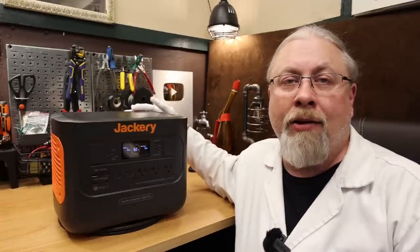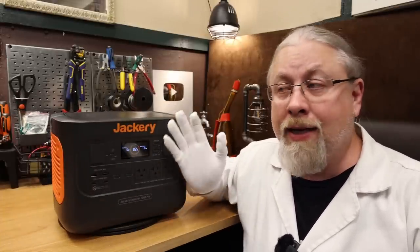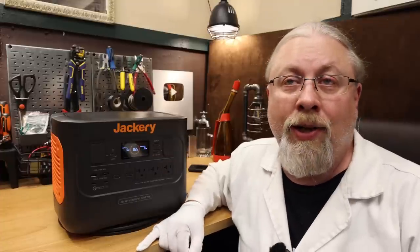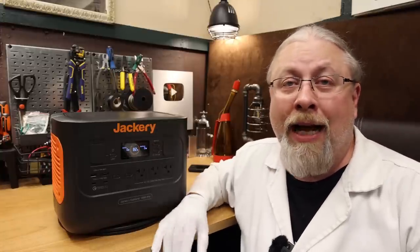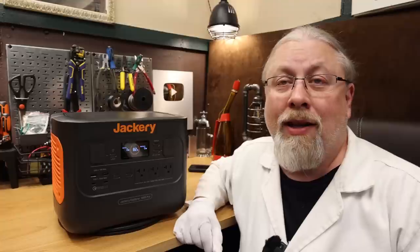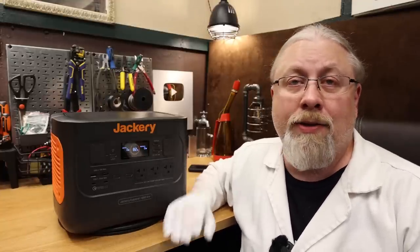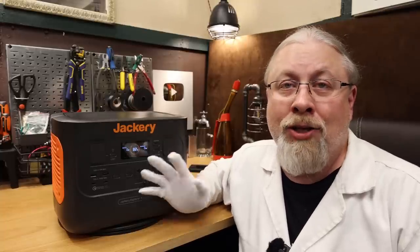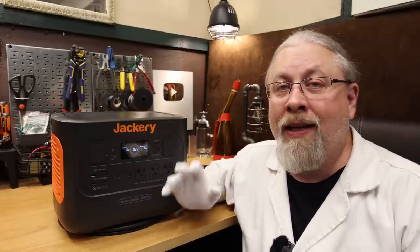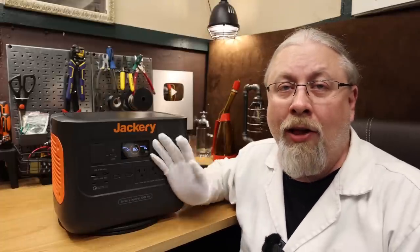What do I like about the Jackery 1000 Pro? Jackery has been listening and finally meets the rest of us in 2022 with dual 100 watt power delivery ports, a pair of actual quick charge ports, a really solid inverter, a built-in battery charger, and 800 watt solar charging that actually rivals the competition. And let's not forget that secret UPS feature they mysteriously don't mention anywhere in their marketing. Let's hope the full range of Jackery products gets all of these updates.